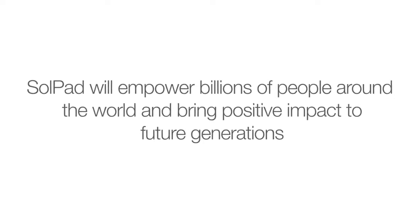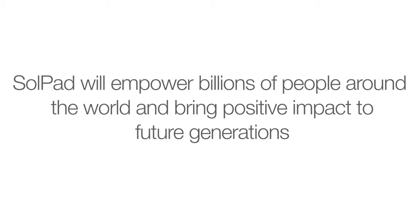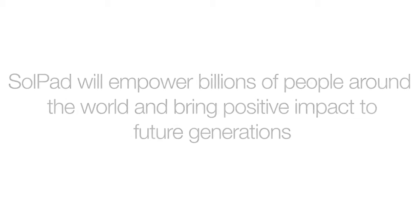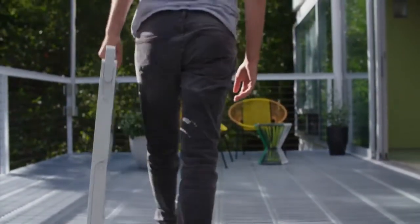SolPad will empower billions of people around the world and bring positive impact to future generations. With SolPad, the power to positively affect humanity is power you can now hold in your hands.